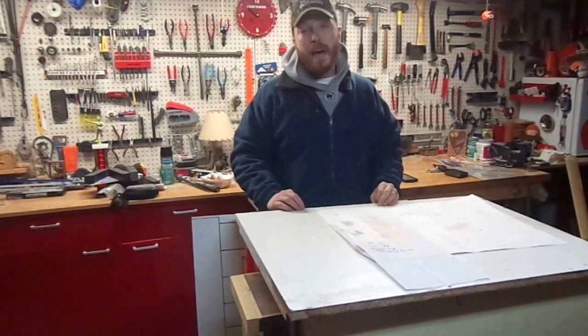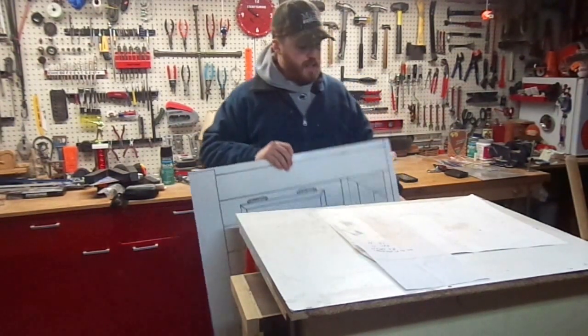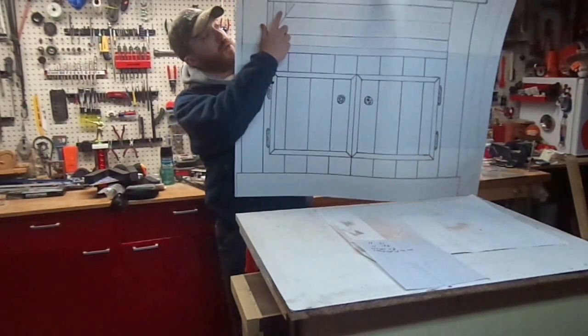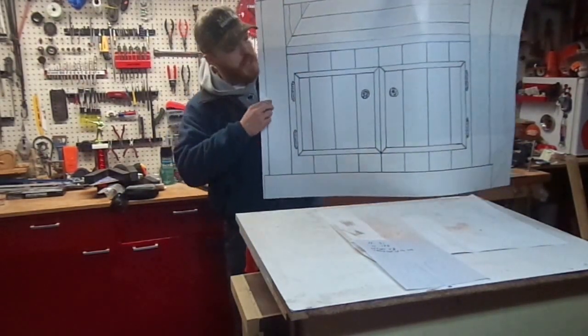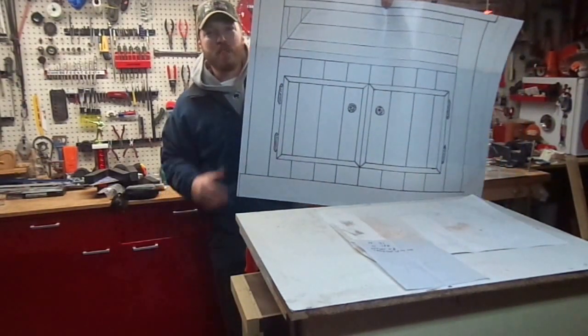I'm Jim with Rupert's Woodworks. Today I'm going to be building a TV cabinet for Izzy Swann's furniture build contest. This is my plan. The top will be made out of barn wood that I already had made prior to the contest, so you will not see that. The rest — the trim, the sides, everything else — will be made out of fence picket.